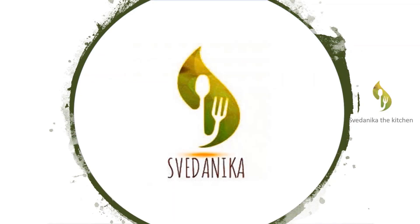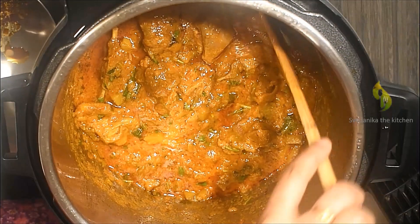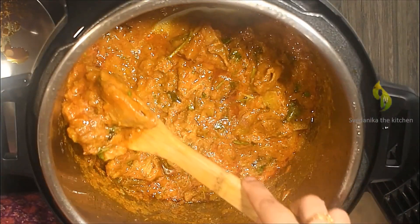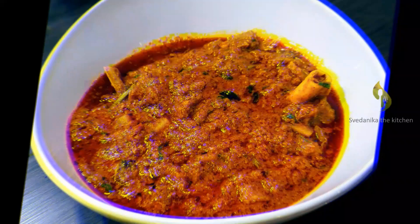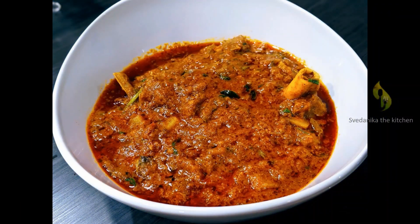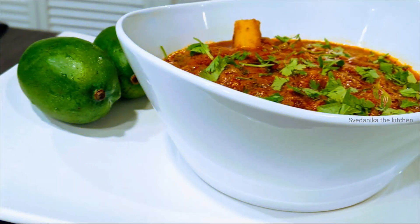Hello foodies, welcome back to Swedanika the Kitchen. Today we are back with another interesting recipe: mango mutton, or mamidikaya mutton — a must-try dish in raw mango season from Andhra cuisine. This recipe doesn't call for too many ingredients; a very few basic spices are added, which we would add in any mutton curry preparation. The entire taste is derived from raw mangoes. If you are new to our channel, please subscribe and press the bell icon for new video notifications.